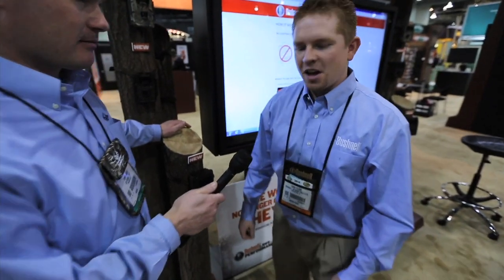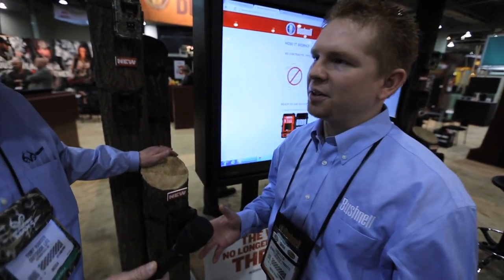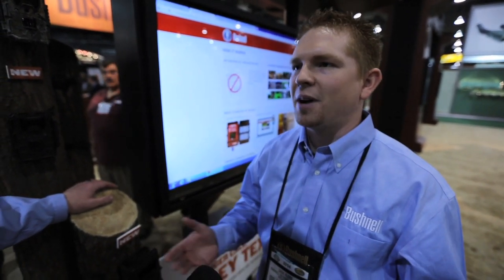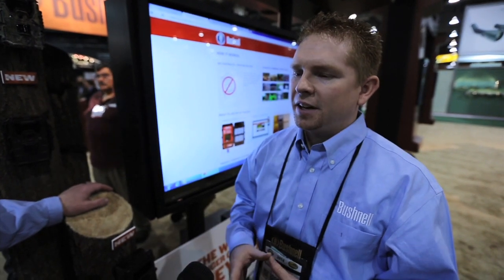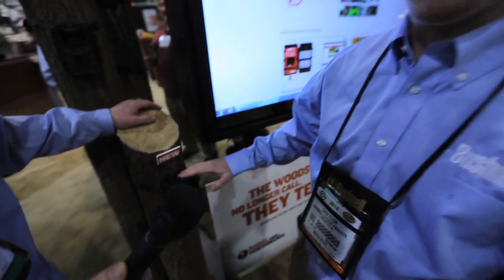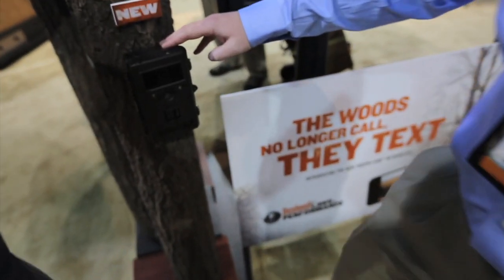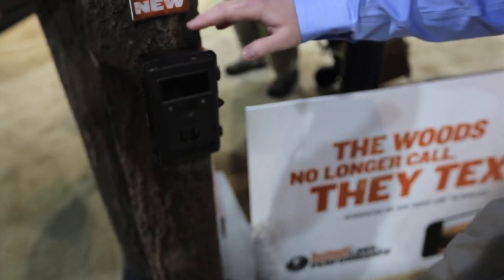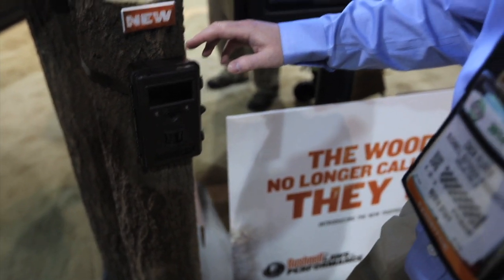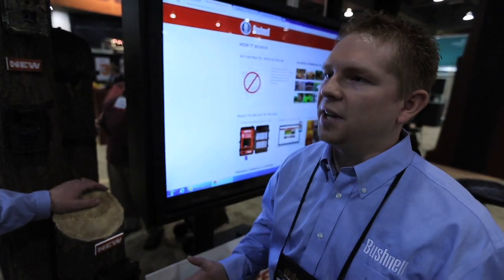Thanks, Tony. What Bushnell wanted to do was make a hassle-free wireless camera. A lot of the wireless cameras out there require you to buy a SIM card, program the SIM card, buy data, sign contracts — it just takes a lot of time and hassle. So what we did, we partnered with AT&T. We're the first authorized trail camera on the AT&T network, and the camera includes the SIM card when you buy it, with Bushnell owning all the data.